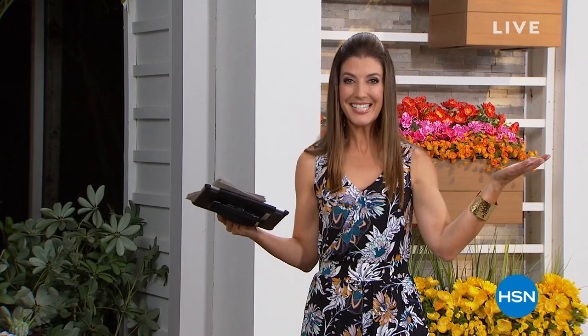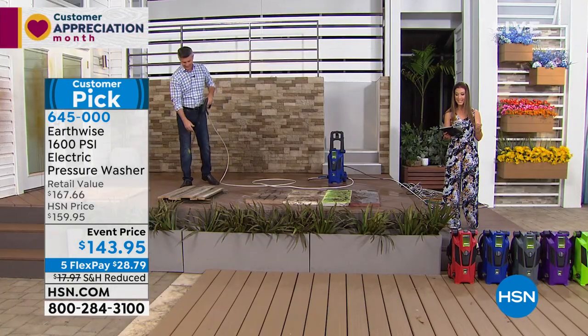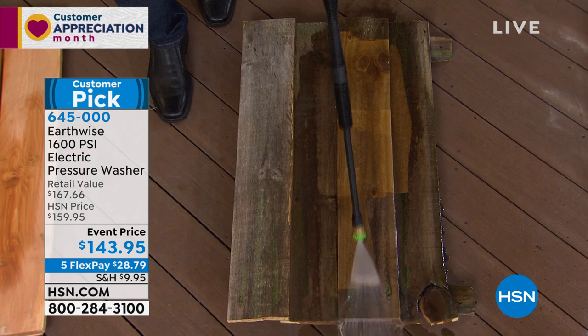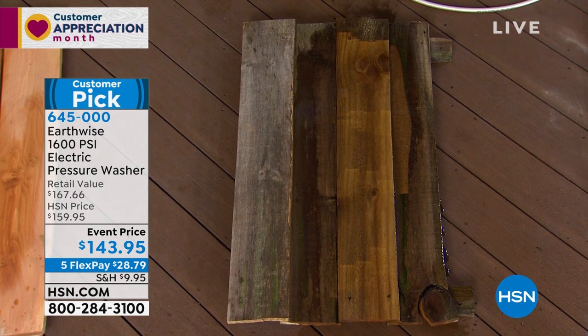We're outdoors here at HSN in our very cool outdoor studio — almost like we're in your backyard. Maybe your backyard needs a little spring cleaning: the siding, the windows, the driveway, or the stones on a brick patio. We've got the Earthwise power washer. Peter Kocullen is here to show you exactly how powerful this is — it's our showstopper, a big customer pick. I just transformed that worn-out, weathered, green mold and mildew fence down to bare wood — it looks basically brand new. It wasn't elbow grease or chemicals, it was 1,600 PSI.